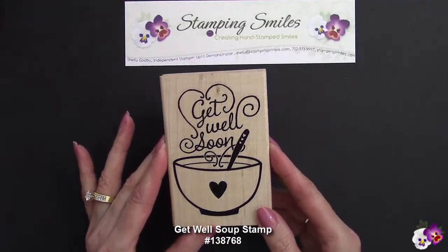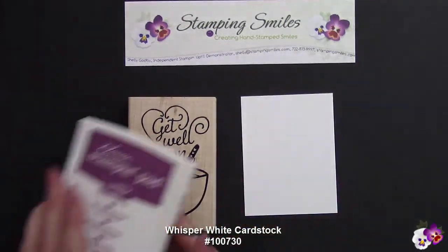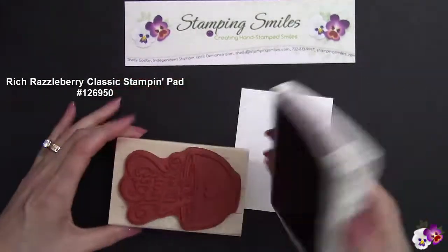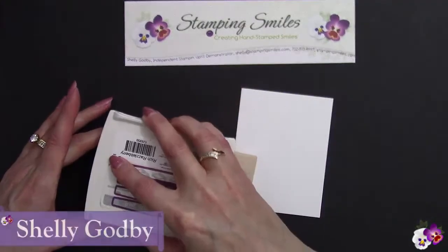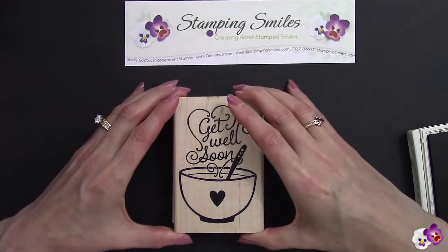We're going to take the cute Get Well Soup single stamp and we're going to stamp it twice. The first time on Whisper White cardstock, using Rich Razzleberry Classic Stampin' Pad ink. Let's go ahead and ink this up really well. Welcome to StampingSmiles.com. I'm Shelley Godby, the owner and CEO of Stamping Smiles, and for 14 years I've been teaching others how to create their own hand-stamped smiles.